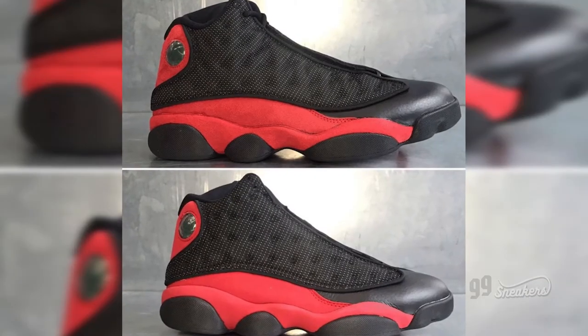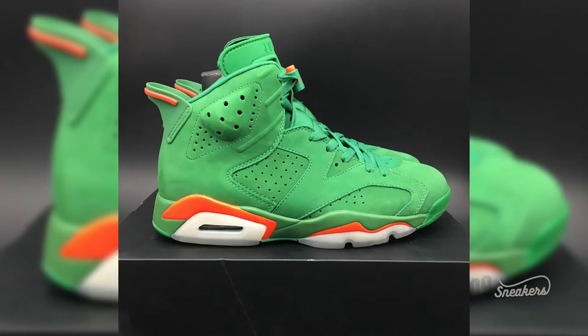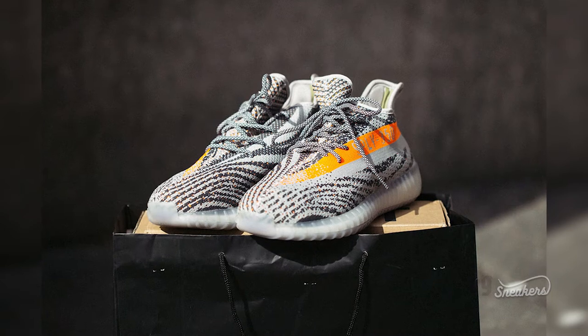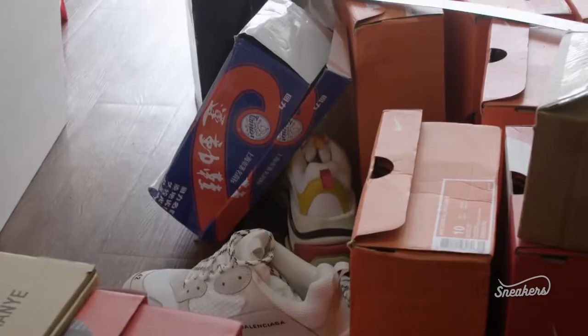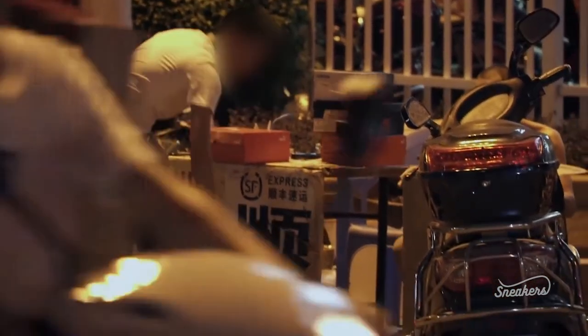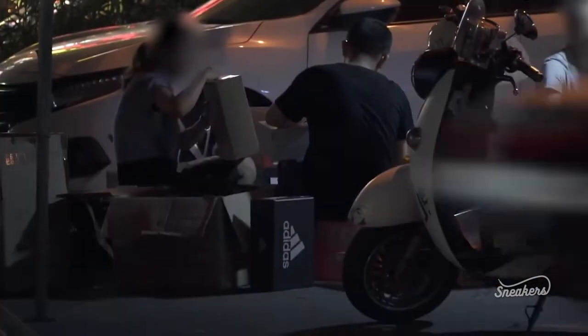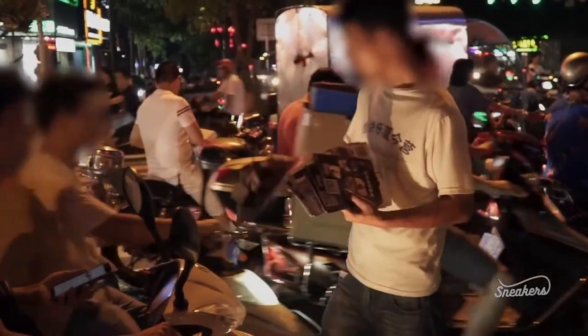Have you ever heard of the term replicas? There are a lot out there and believe me, some of them are quite good. How much experience does it take to spot the fakes? Are you in real danger of buying counterfeit goods? If you need some guidance, follow our short guide consisting of 6 ways to spot fake sneakers.